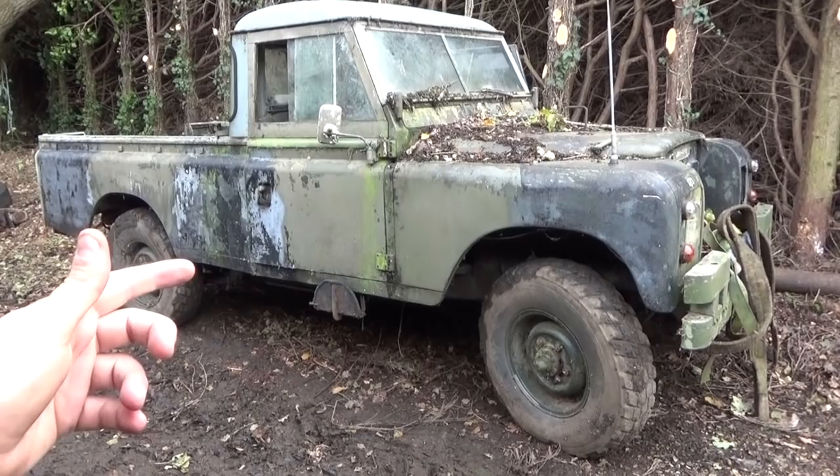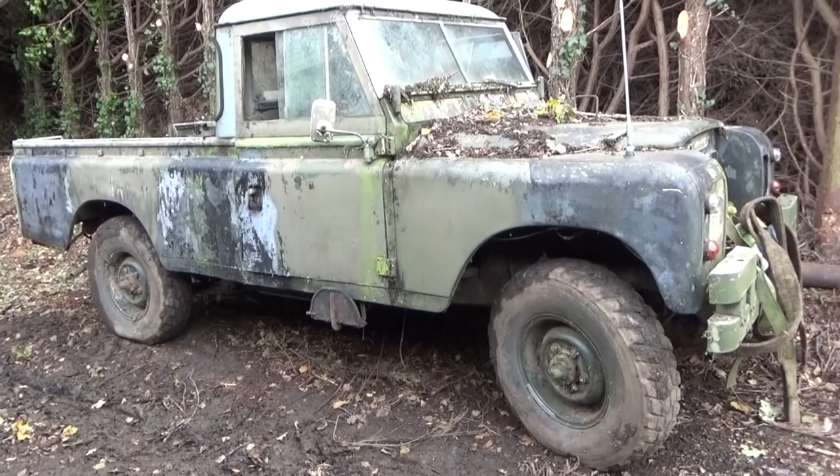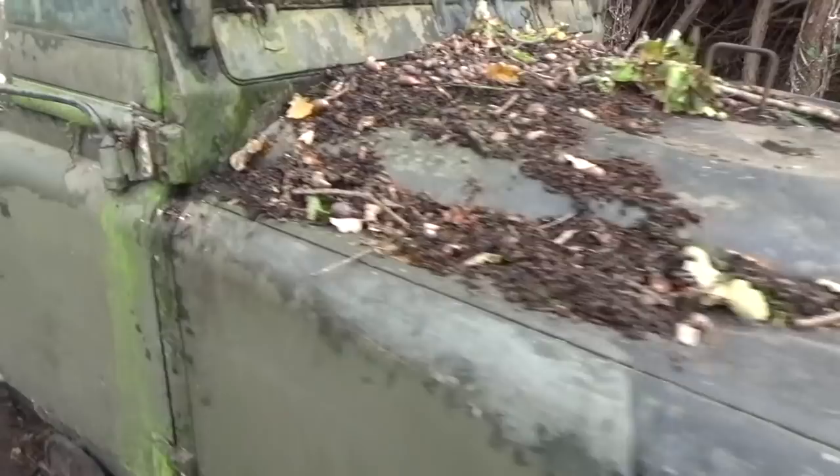Right, so this is a 1973 Land Rover 109, ex-army — genuine ex-army — with a two and a quarter litre petrol engine. The big question is: a) is it seized, and b) if not, will it start?